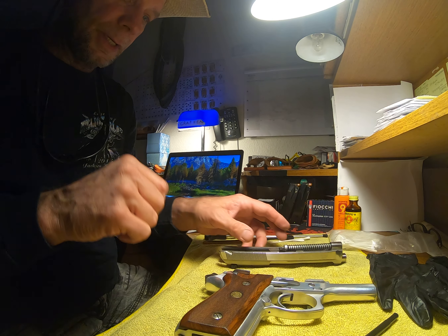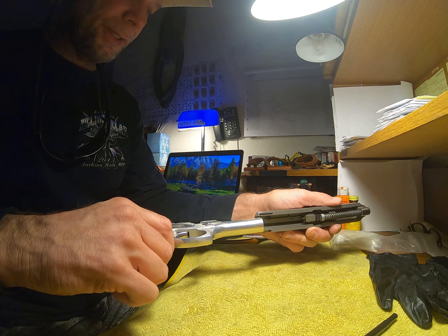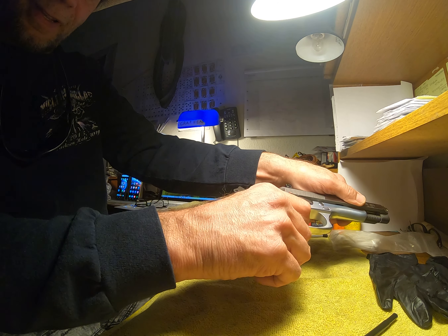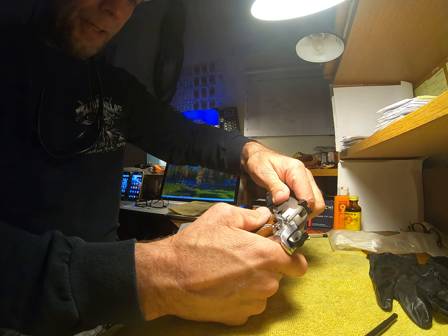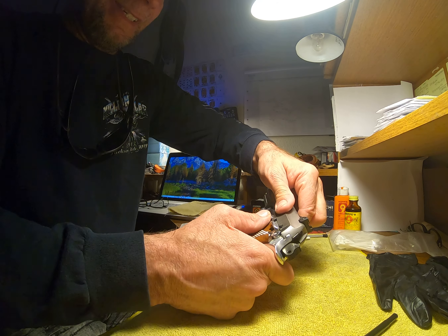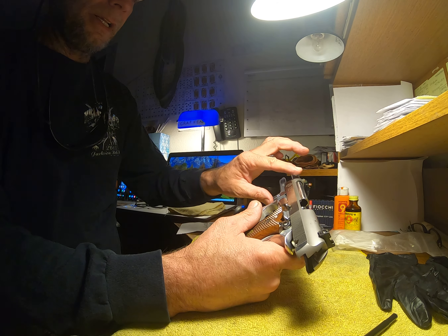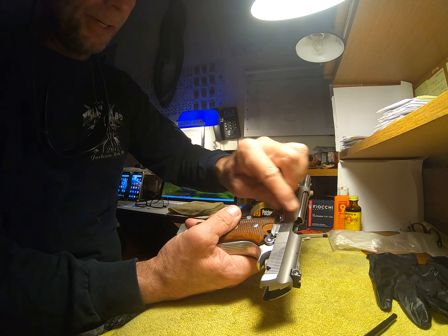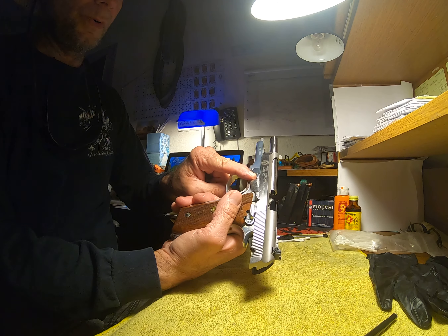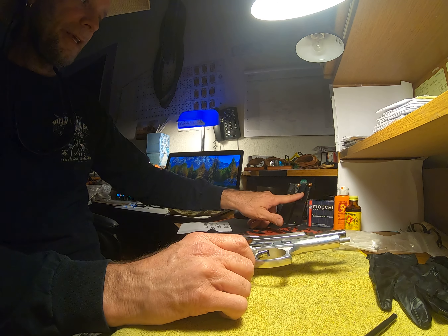We're going to slide it back on. We've got some good lubrication — trust me, I've already done it. So slide it back on those rails and slide it all the way back, then lock it with your slide lock just like that. Now take this lever and turn it counter-clockwise, just like so.